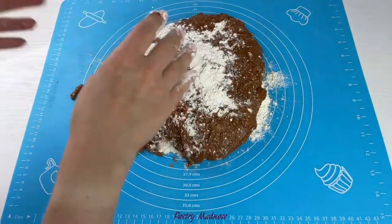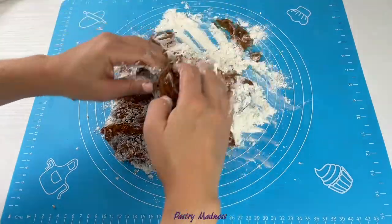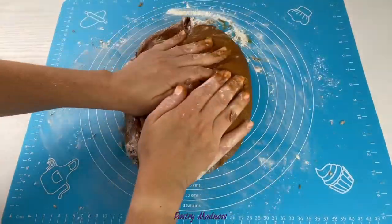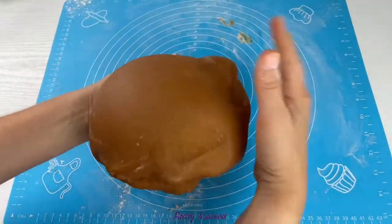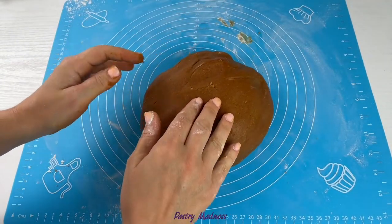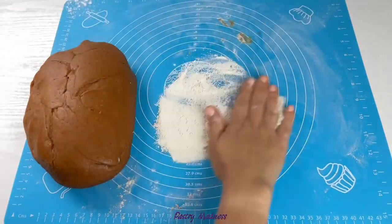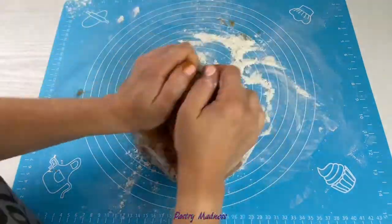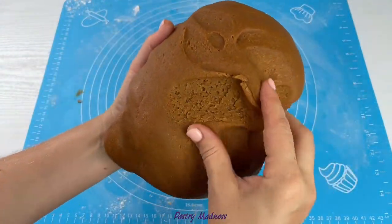Sprinkle more flour on top and start kneading the dough, adding the rest of the flour as needed. Don't add all the flour at once — everyone has different flour so you may need a little bit more or less than indicated in the recipe. The dough should come together very soft, almost like play-doh, but not sticky. If you put too much flour the cookies will be dry, and if you put too little the cookies will spread and won't hold their shape. The cookie dough should turn out soft and not sticky to the hands.